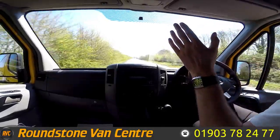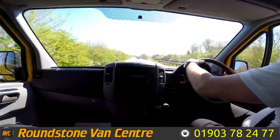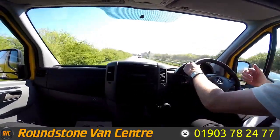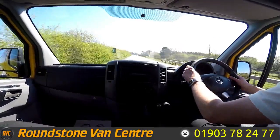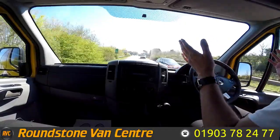Now if I take my hands off the steering wheel you can see it's driving in a straight line. Give the steering wheel a shake — it's really lovely steering on this. Now approaching a roundabout I'm going to be testing the brakes for you. So now braking — taking the hands off the steering wheel — there we go, as you can see there's no juddering and no pulling.